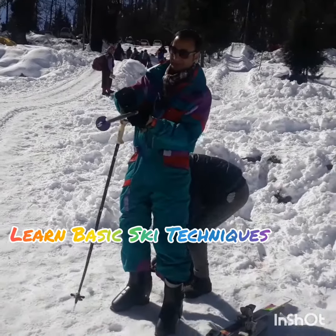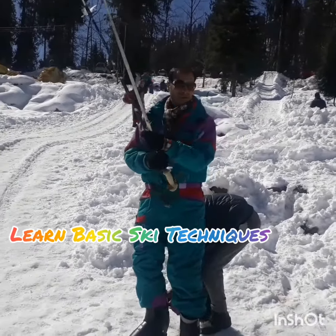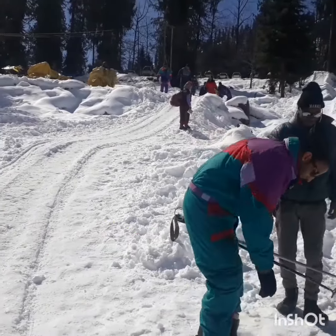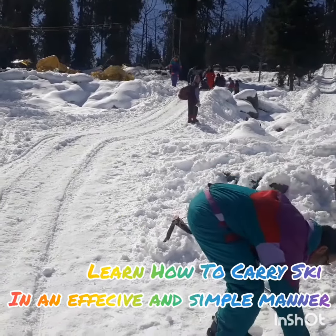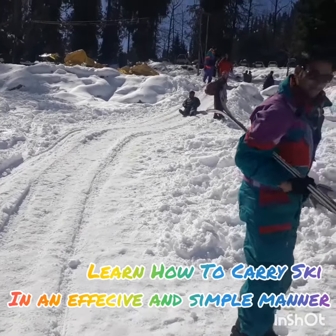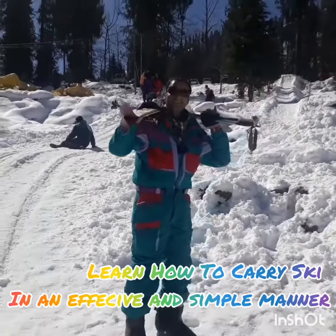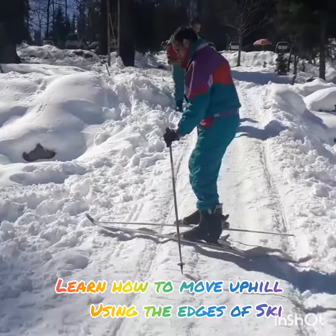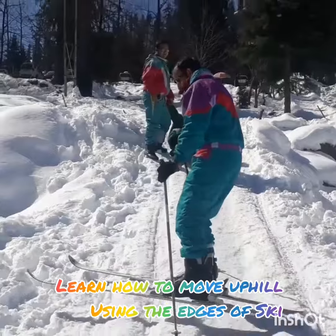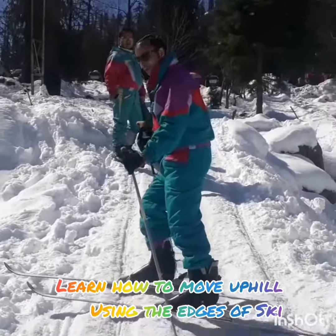I'll show how we carry the skis on the slopes. This is a technique in skiing — how you can move up the hill. We call it sideways.